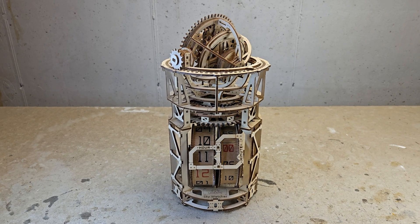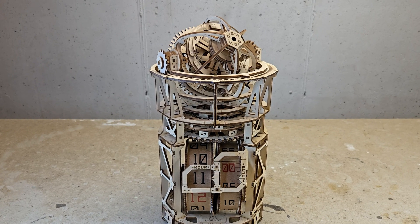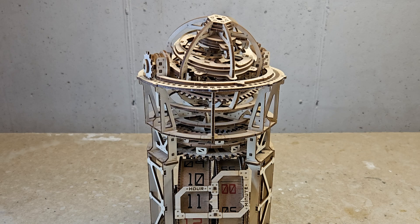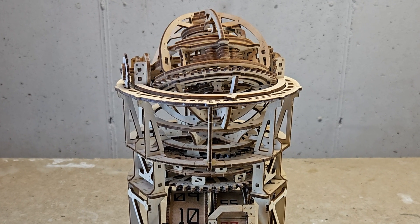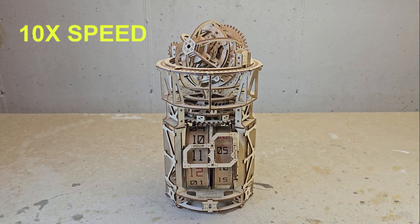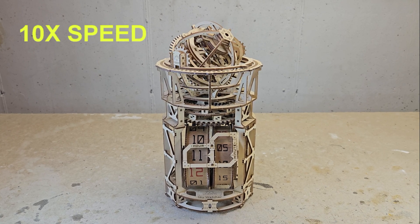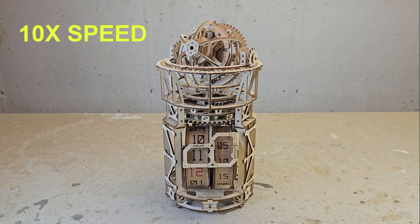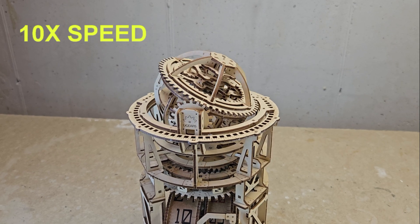Before I get into my modification, I'll say a few words about construction. First, even though Ugears says that no glue is needed, I do glue the pieces together as I assemble the clock. I did this with the Ugears AeroClock and it made the assembly much more stable. I apply small drops of Thin CA — basically Crazy Glue or another brand — where the pieces snap together. Just make absolutely sure you are carefully following the assembly instructions before committing to applying the glue.